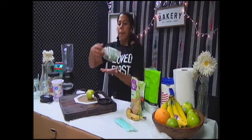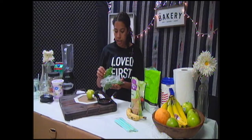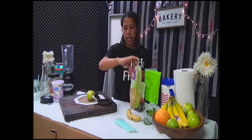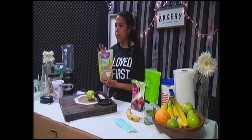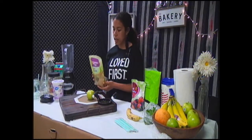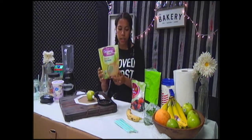My cousin told me to put spinach in it, which kind of freaked me out because I thought it was going to be disgusting, but you can't taste it. It's just got a lot of health benefits. She also taught me flaxseed — I don't really know what it does, but you can't taste it, so it's healthy. It's a good choice to use.